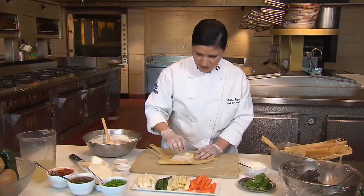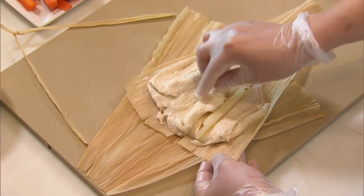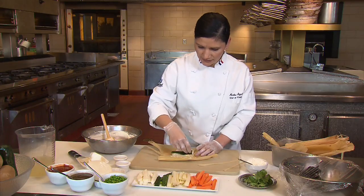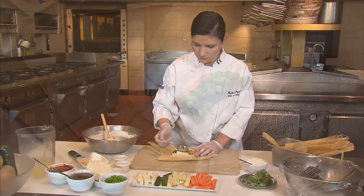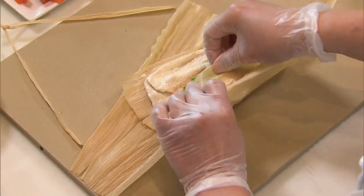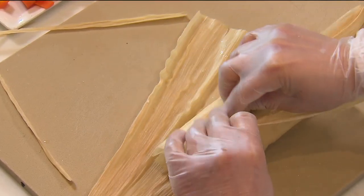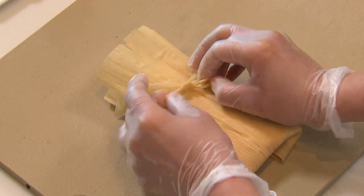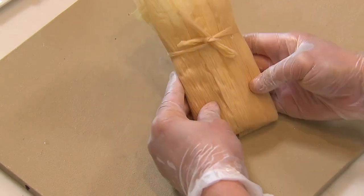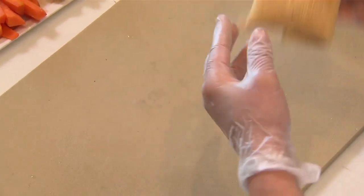So we're going to add the potatoes, queso fresco, two strips of chilies, carrot, and peas. And we're going to start rolling, making a cute little ribbon here. And this is your tamale, ready to go.